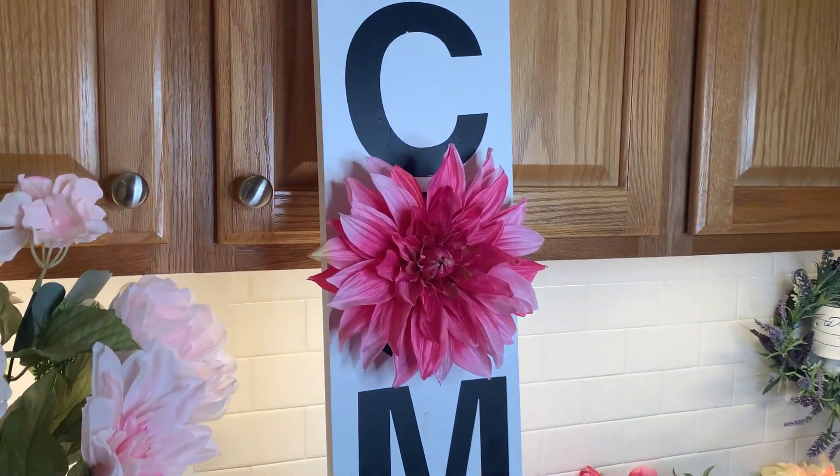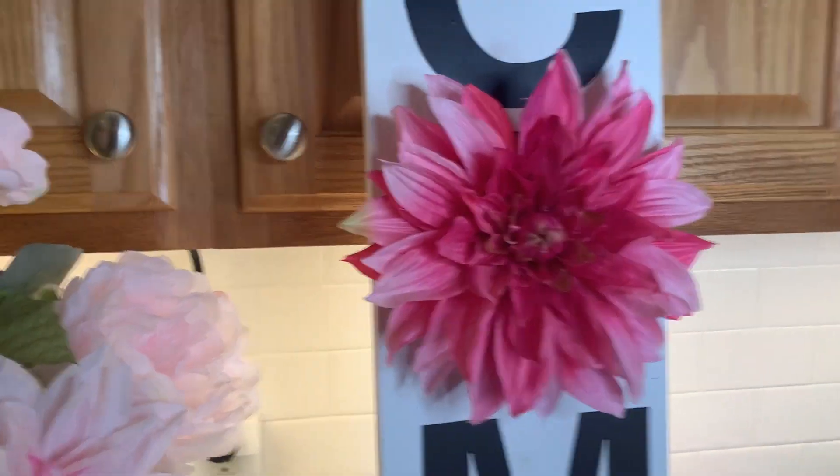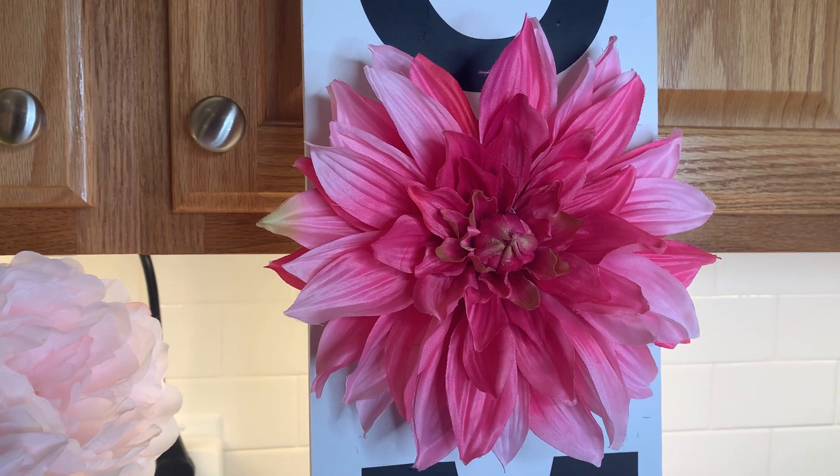And do you know what? From the street, you can't even see those imperfections in my sign.